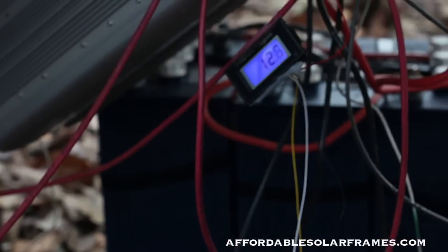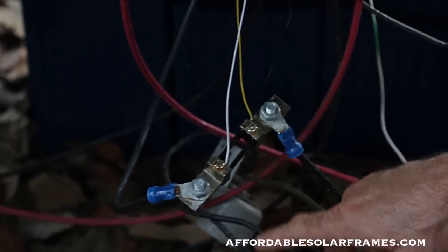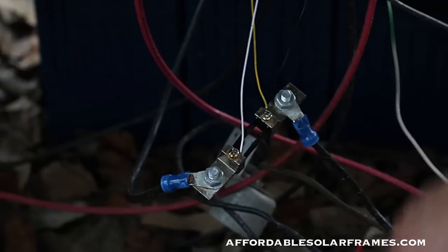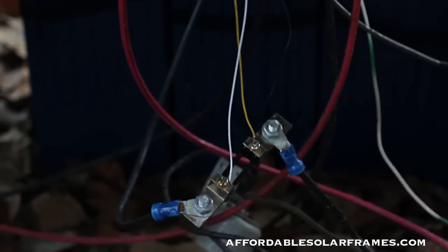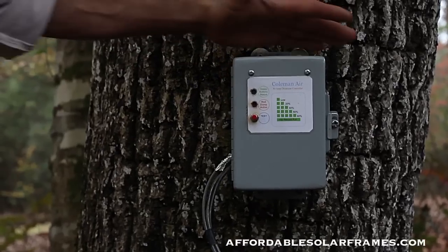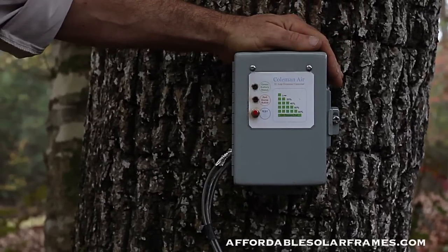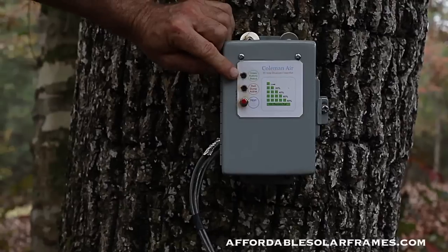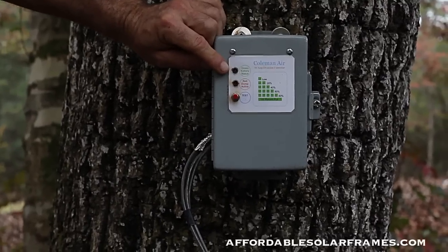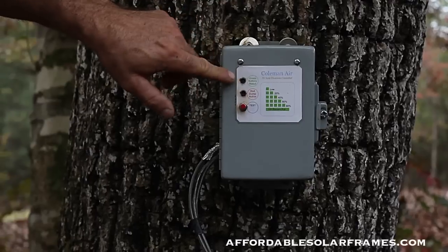Also, when you hook in an amp meter, you have to wire in a shunt. This is a 150-amp shunt — it keeps you from burning up your sensitive equipment; you've got to have one. This is my charge controller — it's a Coleman Air C80. It has a little blinking light that tells you the charge level of your battery so you know where you're at at any given time. I can simply look out my window and count the blinks.